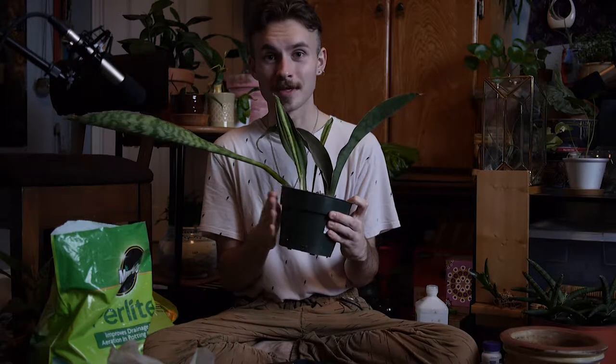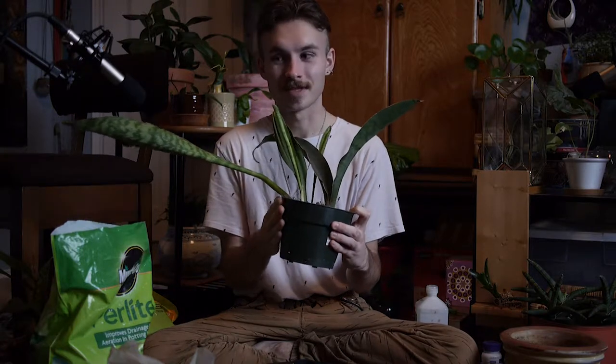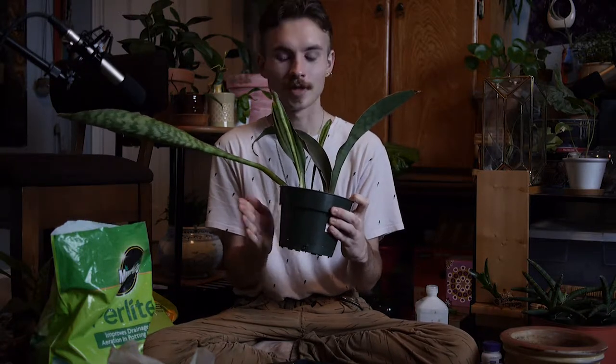Hello, welcome to Inflorescence. My name is Tor Golholm and today we will be repotting my brand new Sansevieria Masoniana. This is a plant in the genus Sansevieria. It's one of my favorite plant genuses of all time because they are so simple, so straightforward, and so easy.